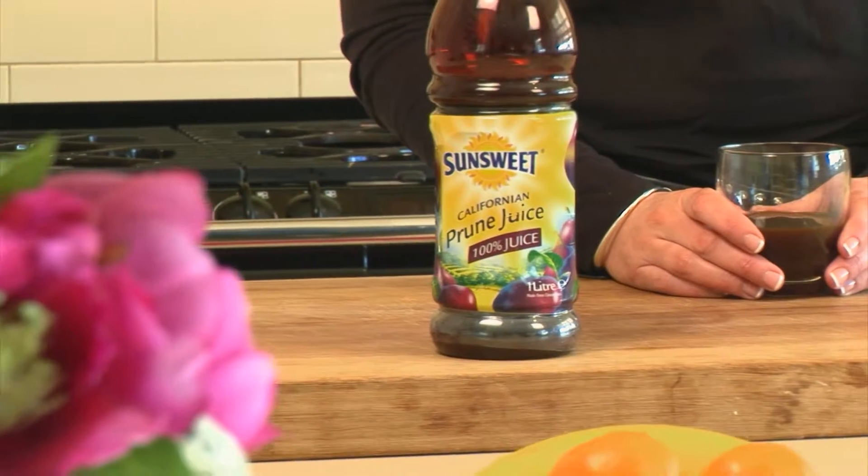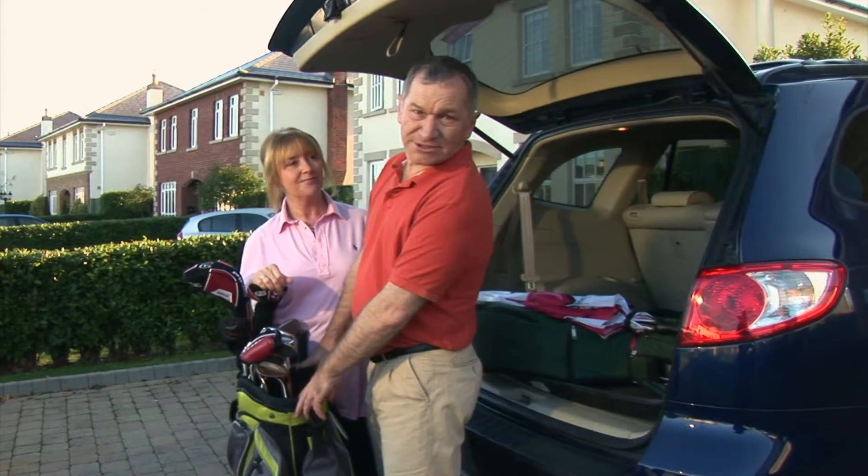Why do people choose SunSweet Prune Juice to help stay fit on the inside? It's the healthy way to start my day. It works. Simple as that.